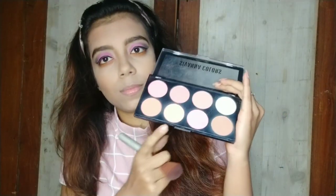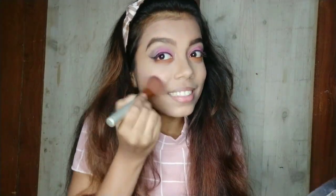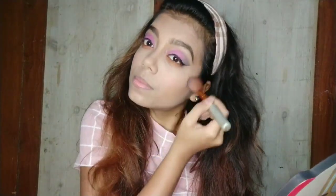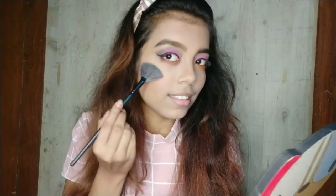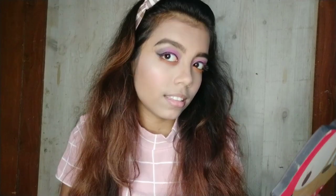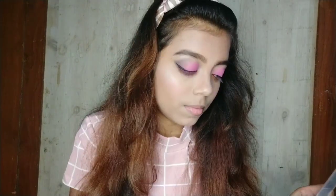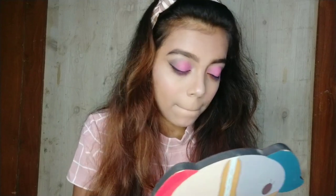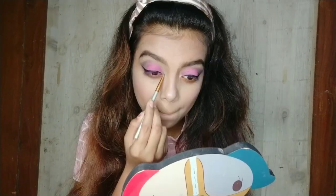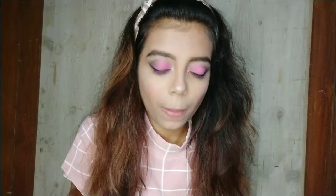After that I am using this Syvana blush palette with a baby pink color and I will apply it on my cheeks, nose, and chin. From the same palette I am using the highlighting shade with my wing brush to highlight, especially focusing on the inner corner.